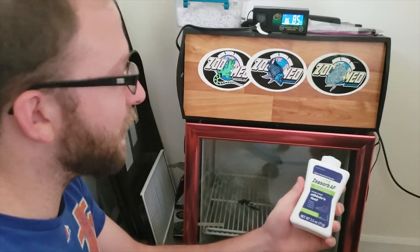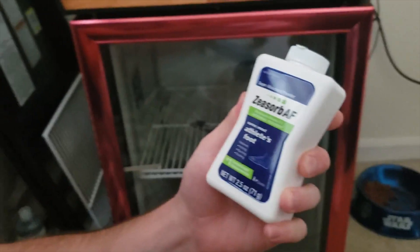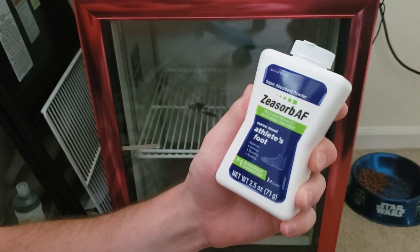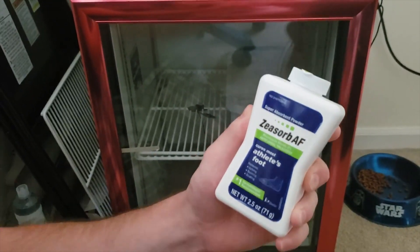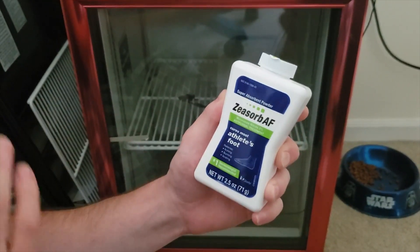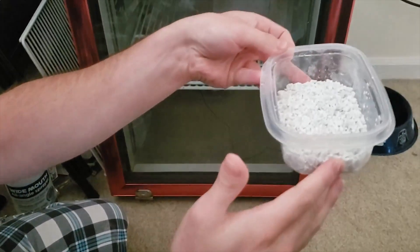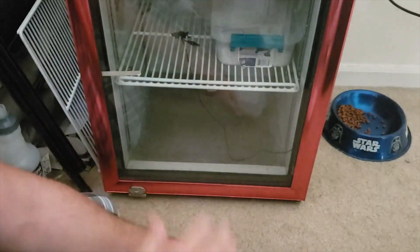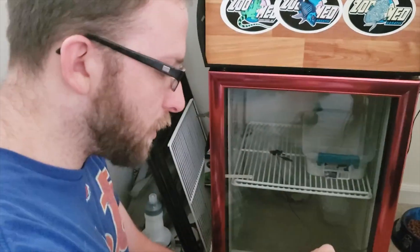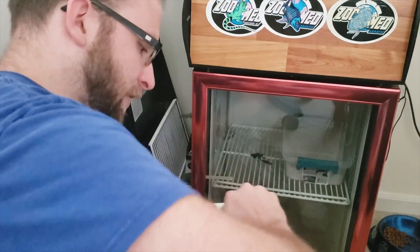I got this — I can't pronounce it for the life of me — Olivia, you can go for it — the Ceosorb AF. So this is something pretty common from what I've been researching on the internet to put on eggs that are molding a little bit. Rose City Reptiles has a video on this, and I think Snake Discovery too — some bigger channels. So I got some of that and I'm gonna put it on the ackie eggs that I'm concerned about and put them in a separate little container. I added some water already, there's some perlite in there. I probably should have double-checked to make sure this doesn't have a cover on it. Let's do that real quick.